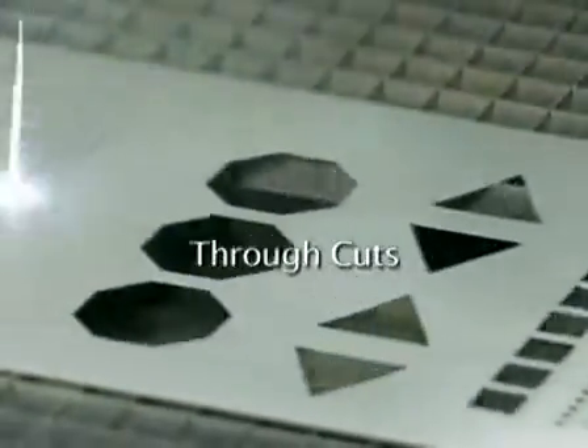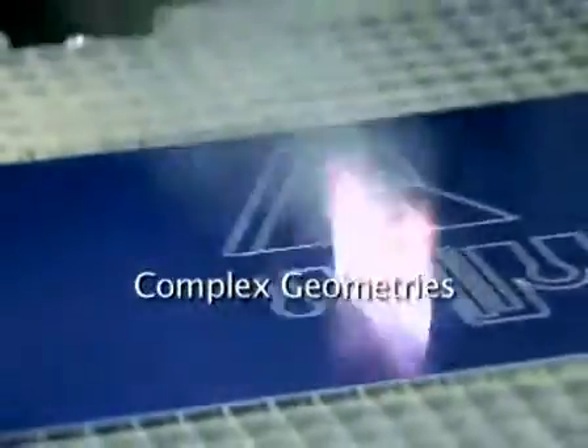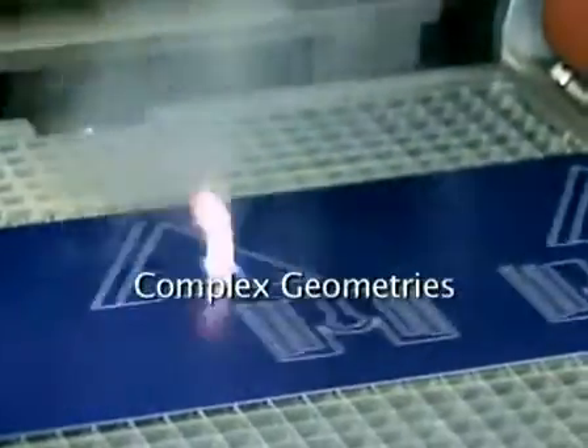Intricate cuts, angles and shapes and sizes that can't be die-cut, as well as laser ablation. Complex geometries that provide you with unlimited design options.